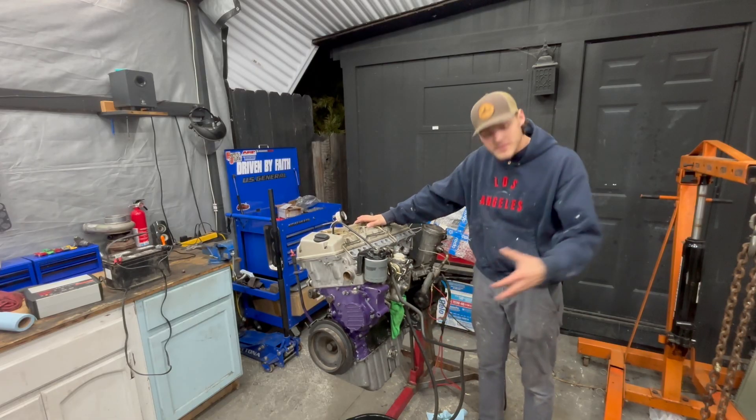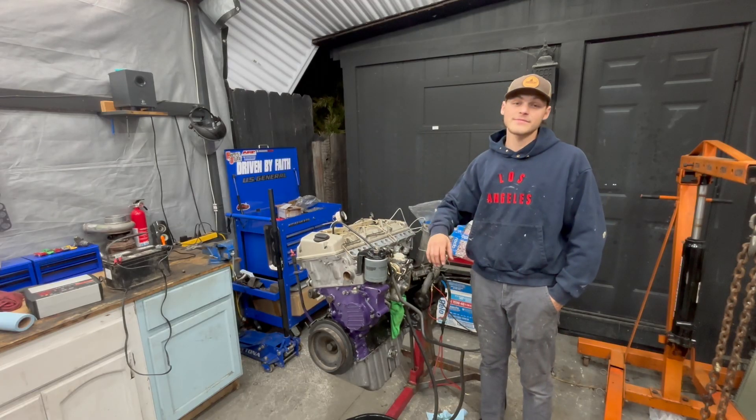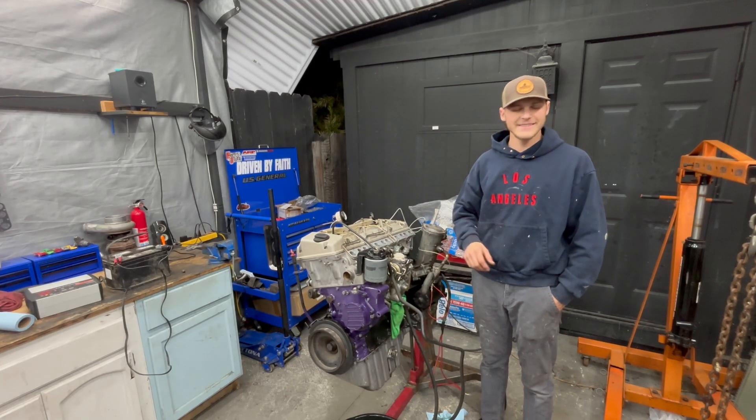I'm currently draining out the oil just to make sure everything is going good, and that's really it. Thank you guys for watching — God bless you guys, God bless America, you guys have a great night.